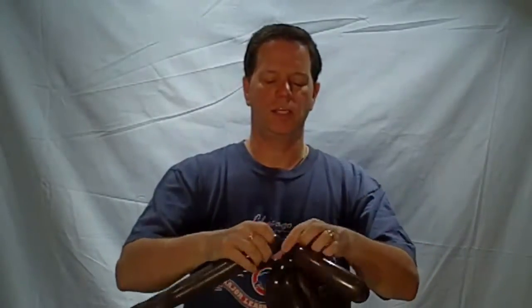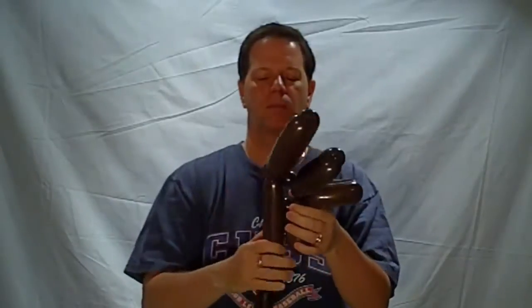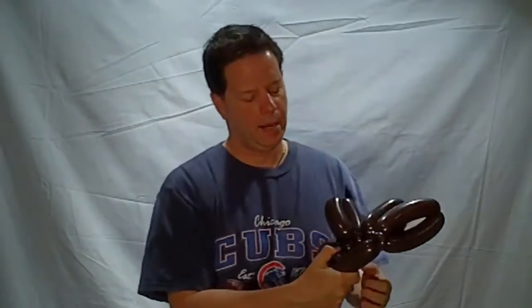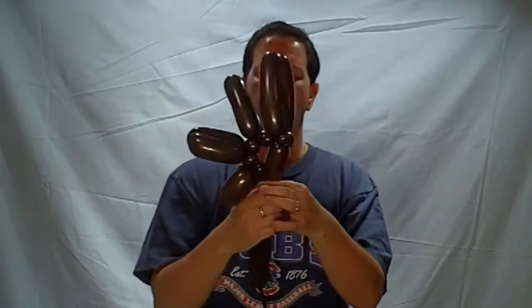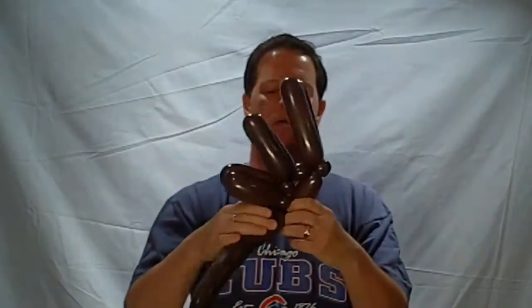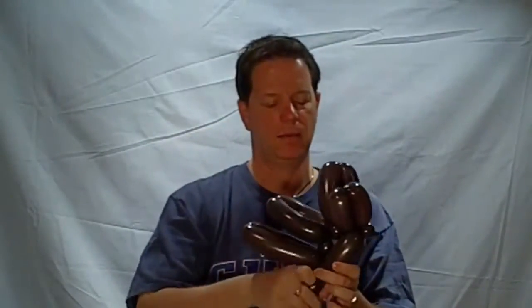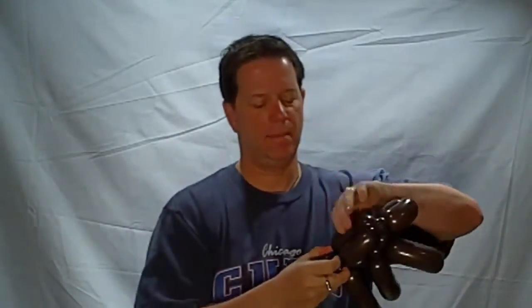At this point I'm going to do a pinch twist, and I'm going to make about a three-inch bubble. What I want to do is spread and twist it in — I'm spreading out these bubbles. Then I fold that back and tie it back into that pinch twist.